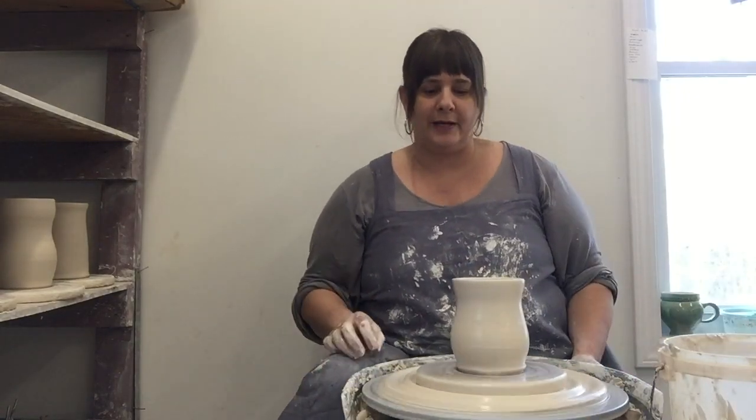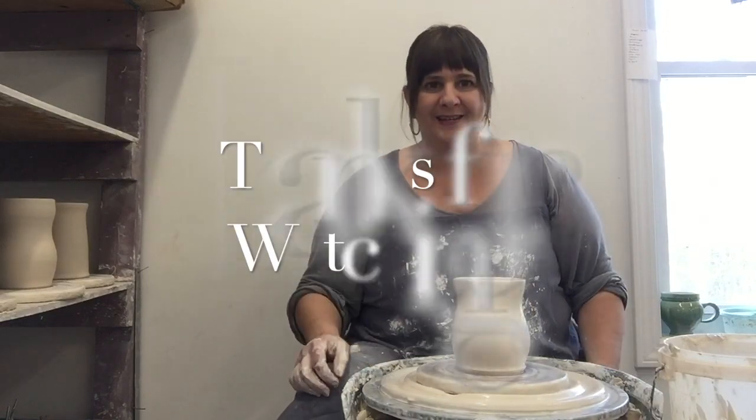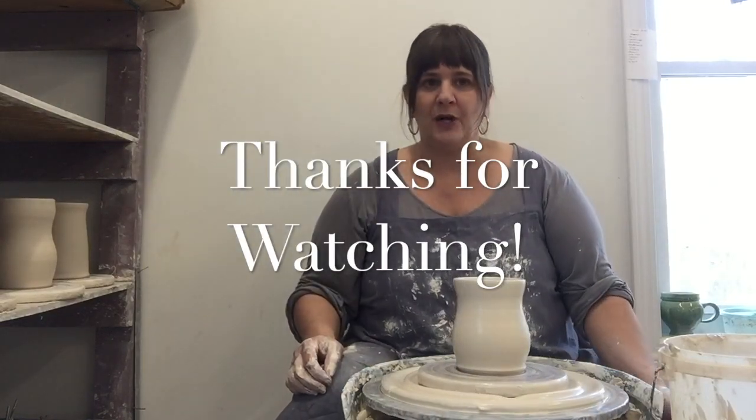The next step will be that it'll have to dry for a while before I can put a handle on. Maybe I'll show you that another day. I hope you enjoyed watching this.